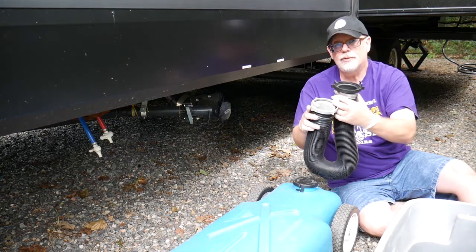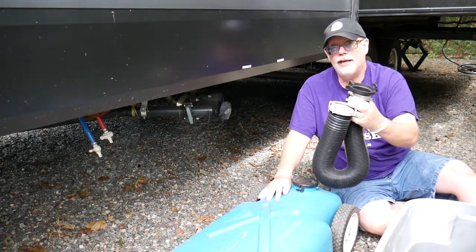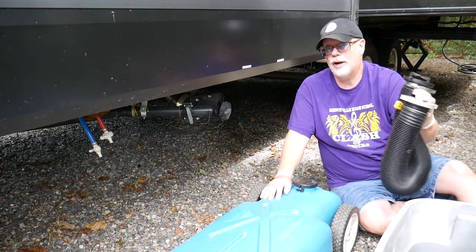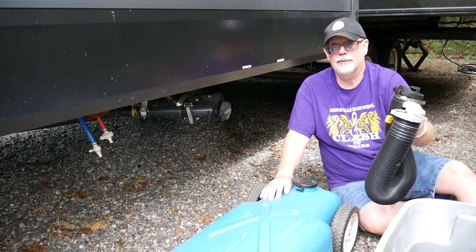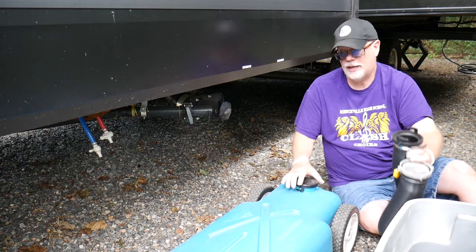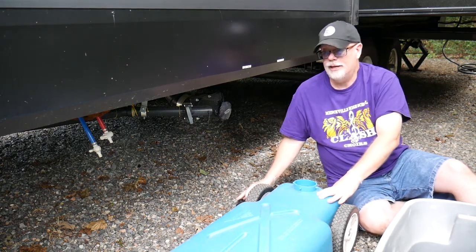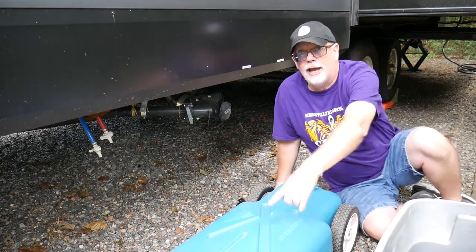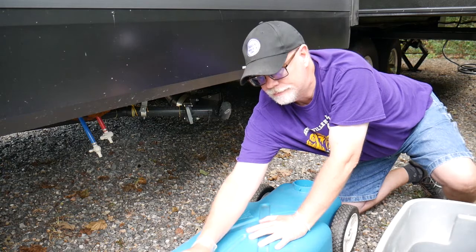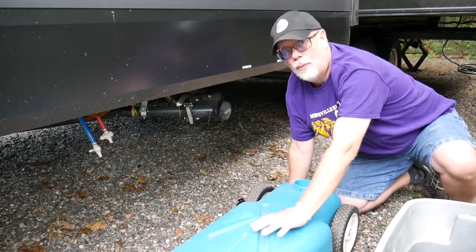So the steps to filling the blue tank: we will fill this tank up, connect it to the back of my pickup, drive to the dump station, and then empty it out. Step one, we need to prepare the blue tank. We'll take off the cap, and there's a second cap on the front—we're going to take that one off too. That allows the air to vent and also helps you tell when this is full.